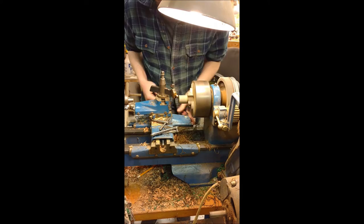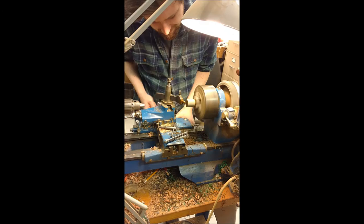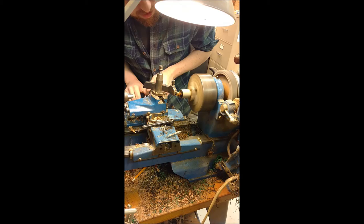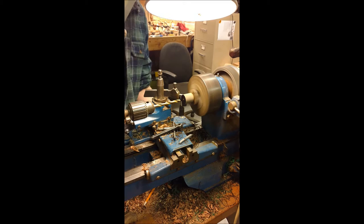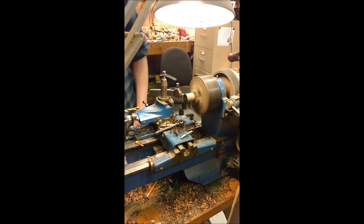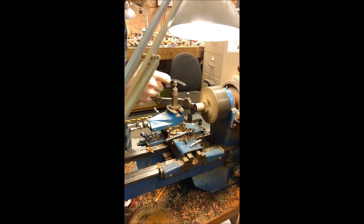Now we'll prepare for the Delrin tenon. Now I'm producing a finish that's almost like a mirror quality. Now we'll drill a hole with the Keplum fitting.